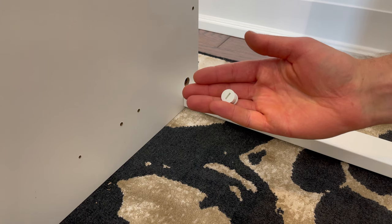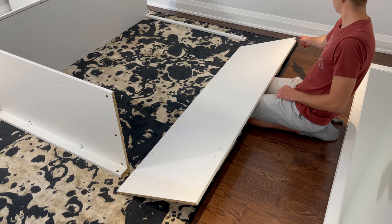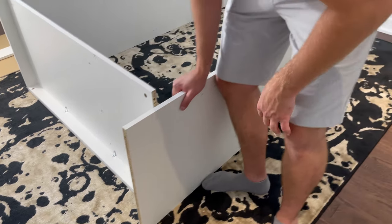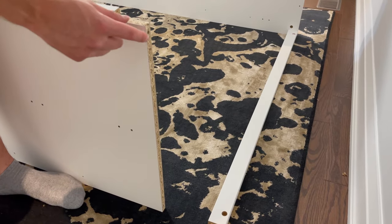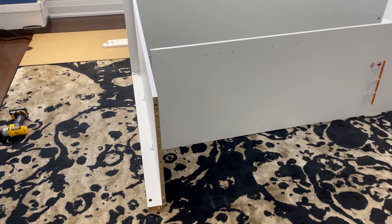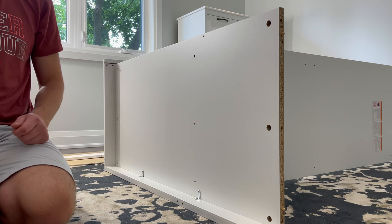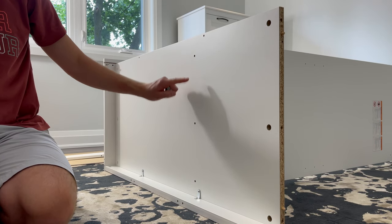Grab one plastic fastener and secure it into this hole. Now grab the middle panel and put it in this orientation. The indentations should be facing up and grab four wooden dowels, and hammer in the dowels into these four holes. Now connect the middle panel to the bottom of the structure like this. Then go to the bottom of the structure and grab an Allen key and three screws. Using the Allen key, screw in the three screws into these three holes.